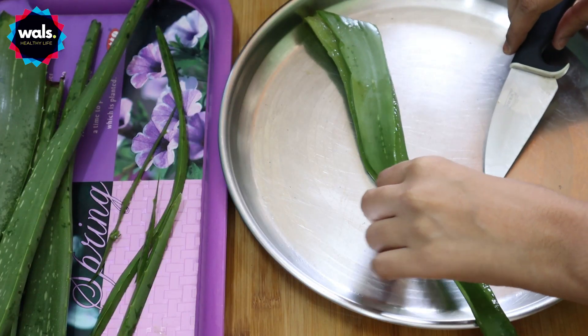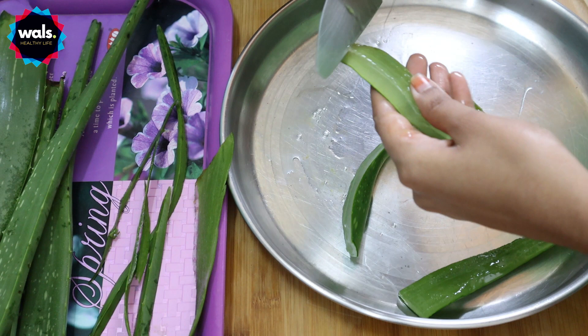You can store the gel in the normal fridge for one week or 10 days. Then you can store it in a normal freezer, or even deep freeze. If you don't have skin or scalp issues, you can store it for a single month.